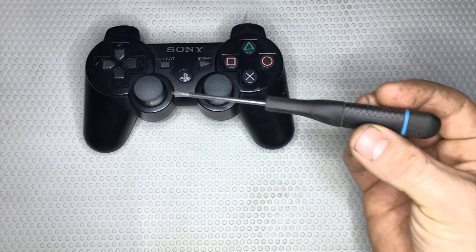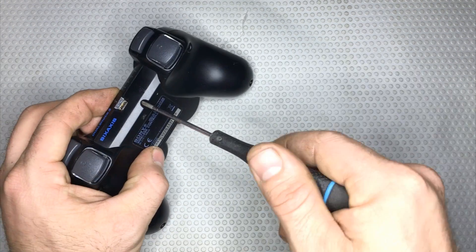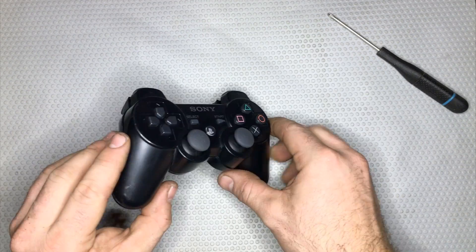Let's take a joystick, in this case a PS3 joystick, but the process works with any type of console — Xbox One, PS4, Xbox, any type.